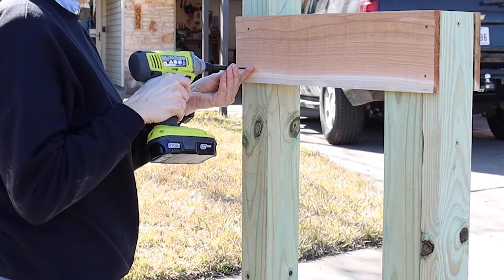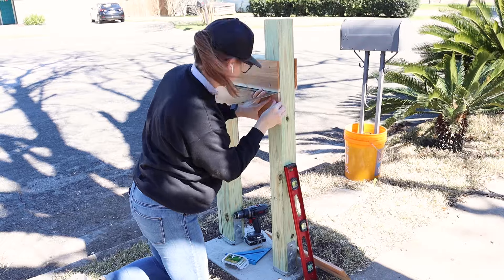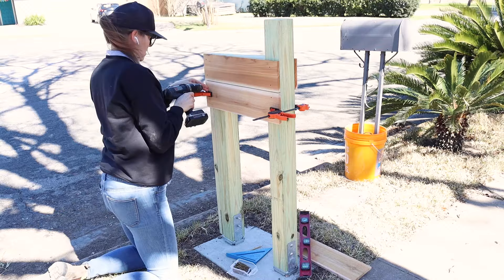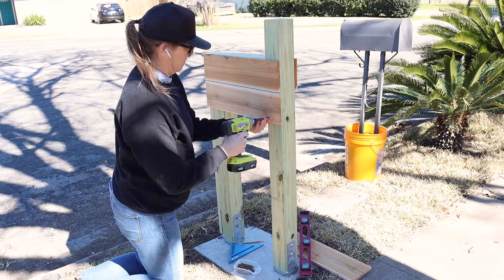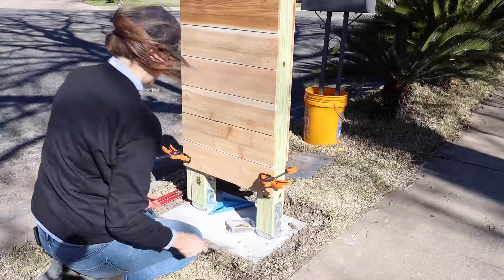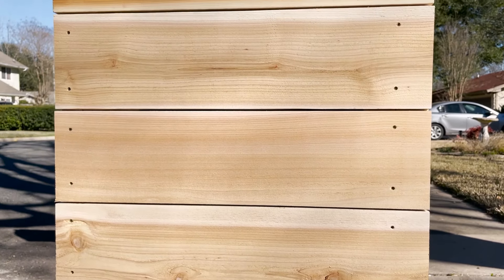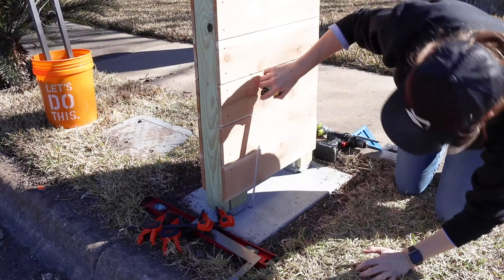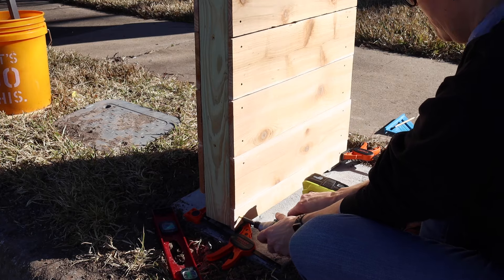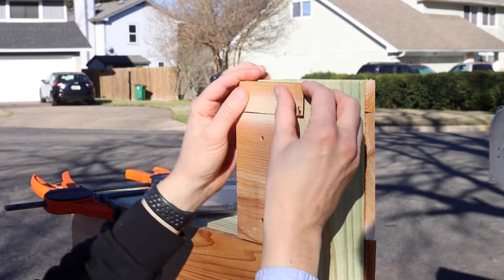Then I repeated the same process for the top slat on the opposite side and kept this process going all the way down. I'd measure each side, cut the boards, clamp them into place, and then screw them in. I wanted a 1/8 inch gap between each slat and found that a steel carpenter square was the perfect spacer. Taking the time to make sure your screws are in line all the way down will really make a difference in the finished look. The very bottom boards needed to be shorter, so I cut them to size with my circular saw and secured them in place. I continued this same process for the top two boards as well.